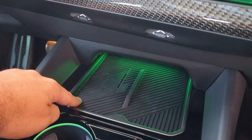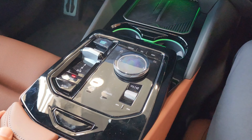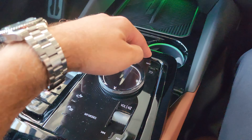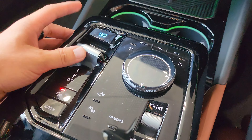You got your wireless charging here, illuminated cup holders, and this design will look familiar — it's very similar to the iX, with the volume control, quick shortcuts, and glass dials. You also got the new shifter.